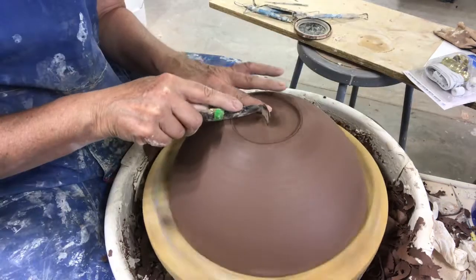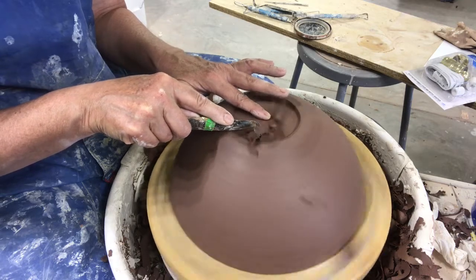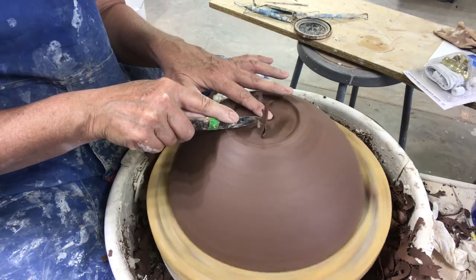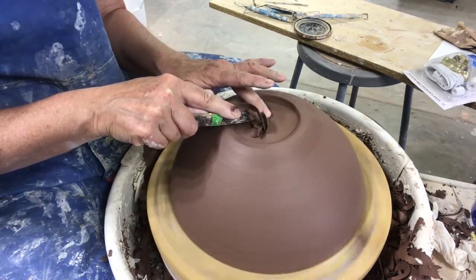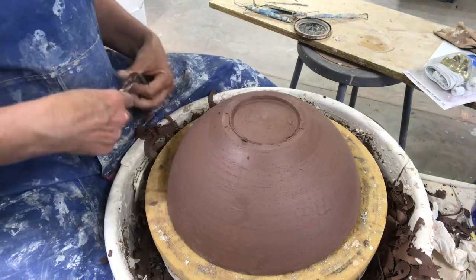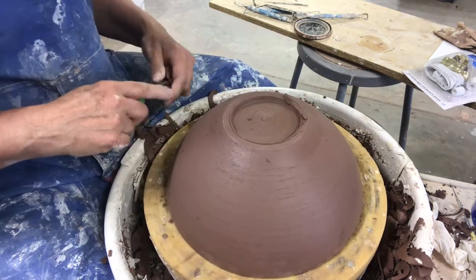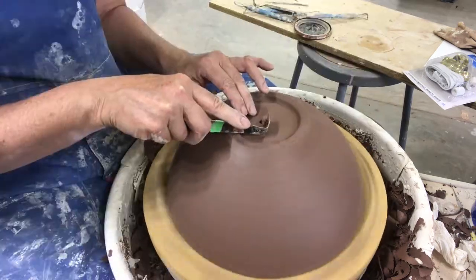My hands are working together just like when I'm throwing — I've got kind of an L shape between my thumb and finger. My two thumbs are connected, my pointer is in the middle of the bowl, and my other pointer is holding the tool. I do that whether I'm doing the outside or the inside. I stop and listen — a high-pitched drum sound means it's getting close; a lower sound means I need to take a little bit more off. I'll refine that and move on.